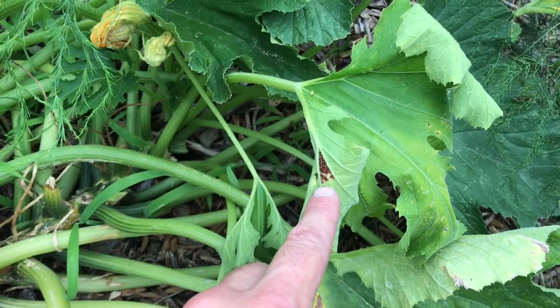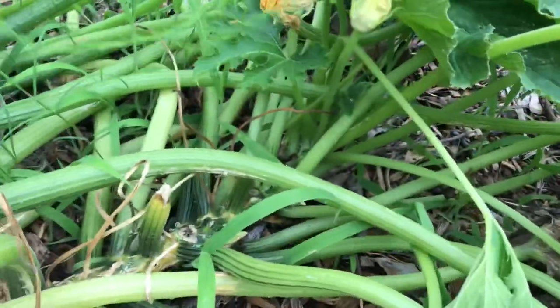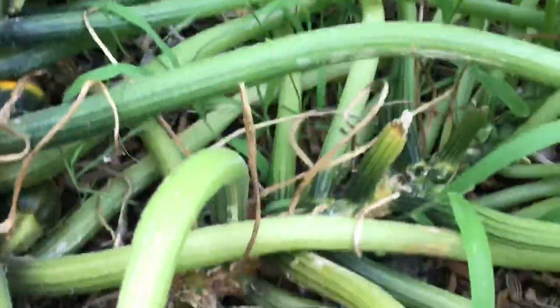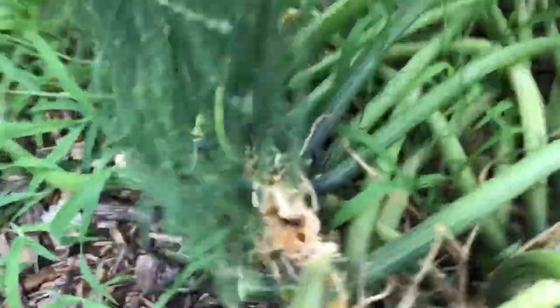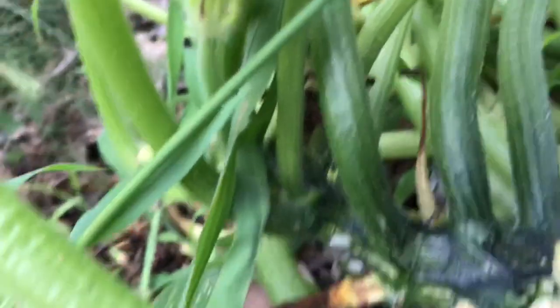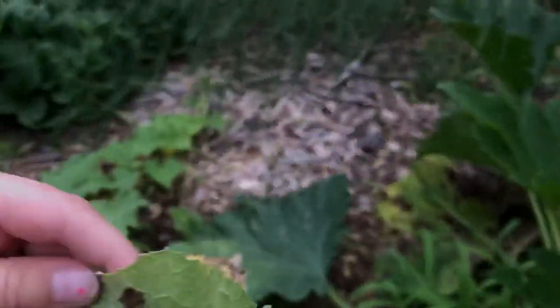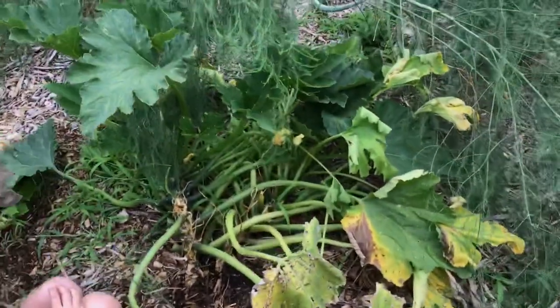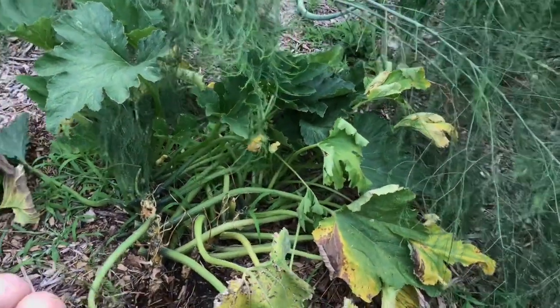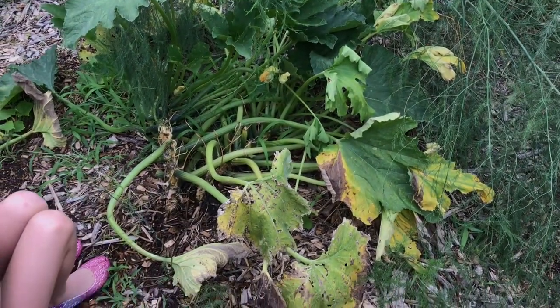Once a plant gets weak it becomes susceptible to all the other pests in the garden, so not only is the stem hurt but all of these leaves are covered in eggs, and there's just a ton of squash bugs. That's what happens when a plant's immune system stops working — it all goes downhill really fast. So we're going to pull this plant up and replant, probably okra in its place.